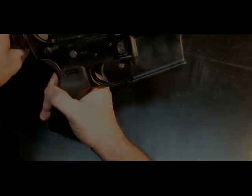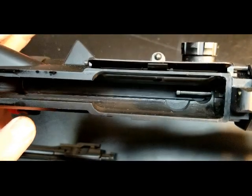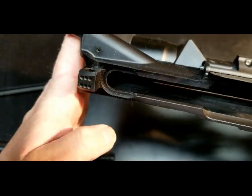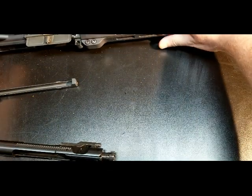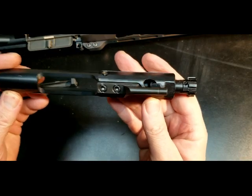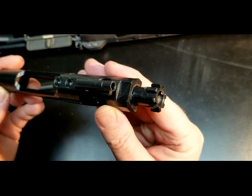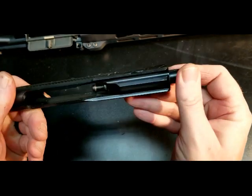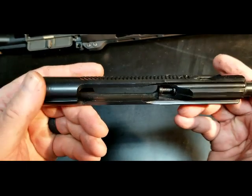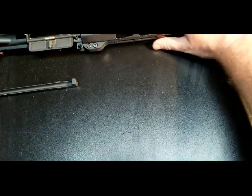Now looking into the upper — like I said, it's very clean, no issues there. The bolt carrier group is again very standard. You can see it's staked and pinned. I've had no issues with this and I have probably a few thousand rounds through it at this point, and I've been very happy with it.